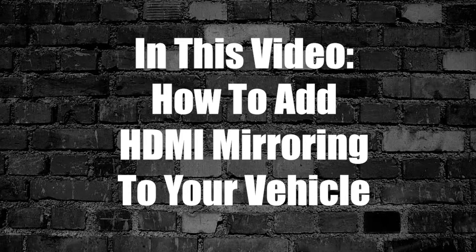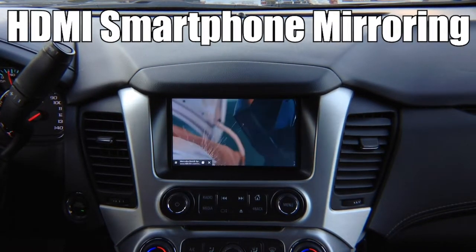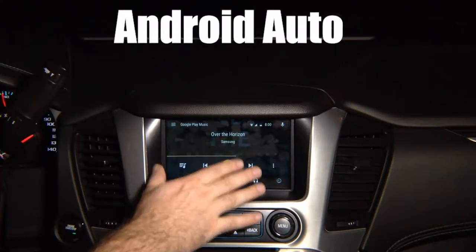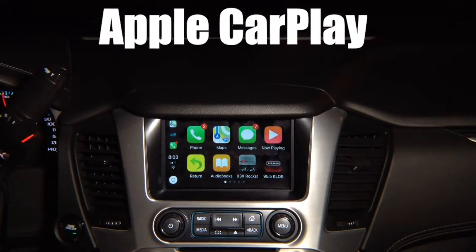In this video, how to add HDMI smartphone mirroring to your vehicle. It supports Netflix, Hulu, YouTube, and all applications. NavTool is the only company that offers this product. Any Android phone will work in any vehicle with this interface. If your vehicle does not have Apple CarPlay, take advantage of NavTool's product and install it today.